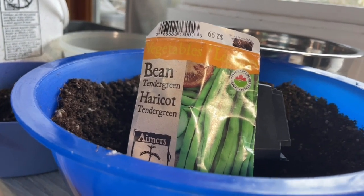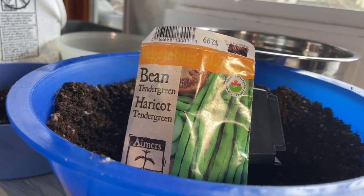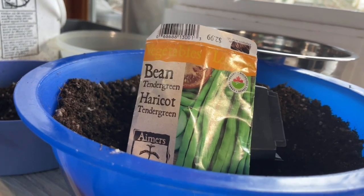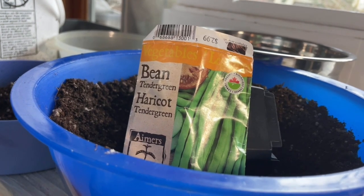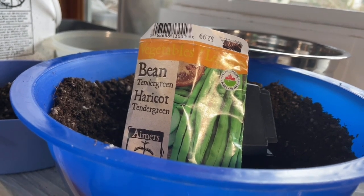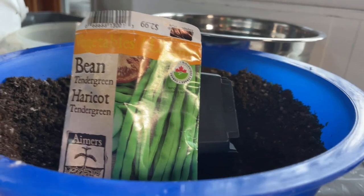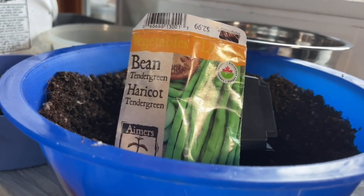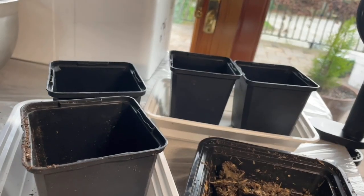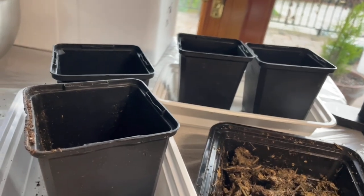Some people say the half-life on these herbicides once applied in a well-lit garden is only six months, but that's an entire growing season. I'm not willing to risk it. It's only February, I've got time on my hands, so I'm going to use these bean seeds to test whether the manure I have in those tubs contains aminopyrrolids. Let me get the soil into the pots and then I'll explain what I'm going to do next.